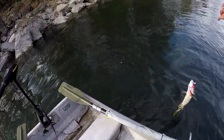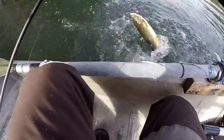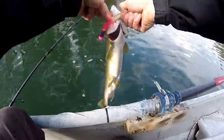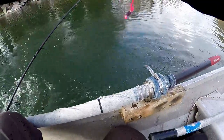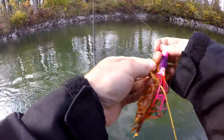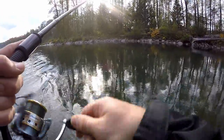I got it biting on video — isn't that cool? They're pretty ornery. They're doing a lot of chasing today.